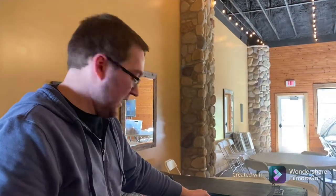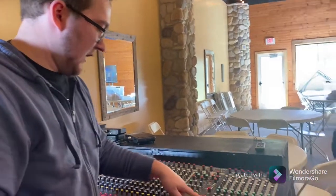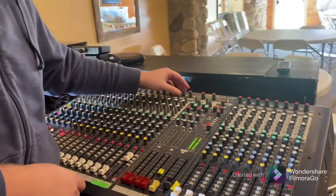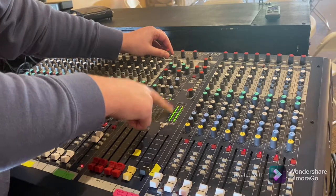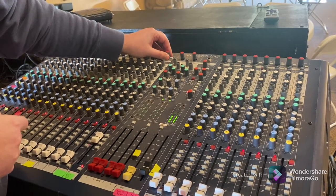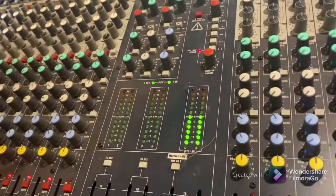To set your gain, hit pre-fader listen and watch the level meters. In this case we have music playing through a channel strip and it's coming in pretty hot, so I'm going to reduce the gain knob. Watch how the meters go down as I turn it — the more lights you see, the louder it is. Let's take it down to a good level.